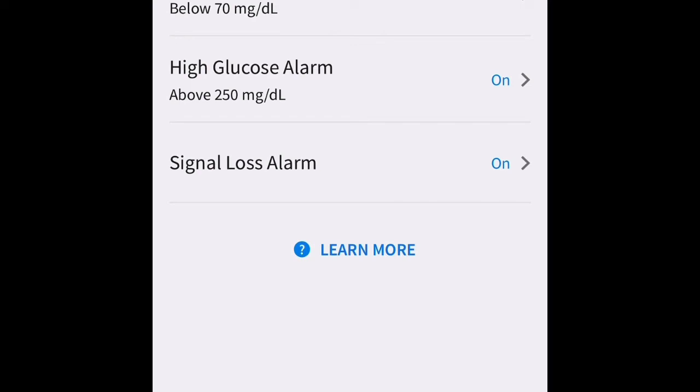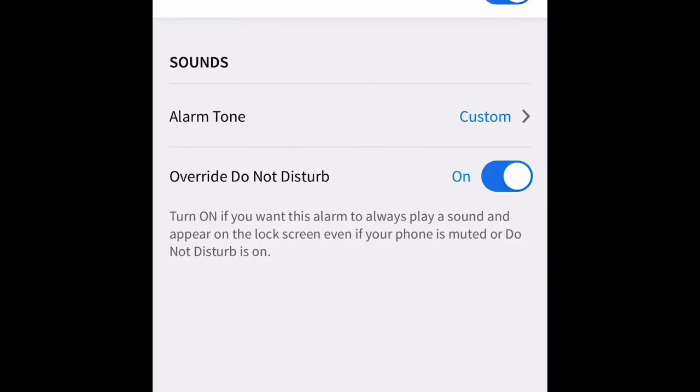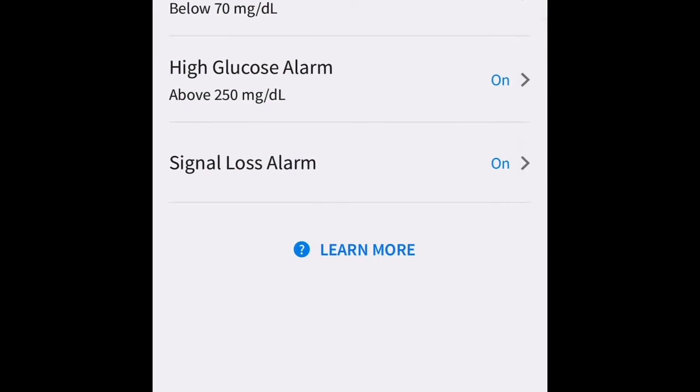I like this Signal Loss Alarm. If your phone goes away and can no longer communicate via Bluetooth, it will give you an alarm to remind you that you're not near your phone and it's not going to give you readings.